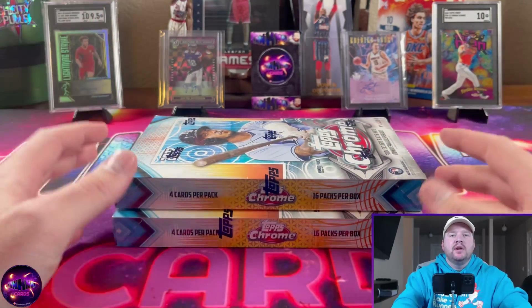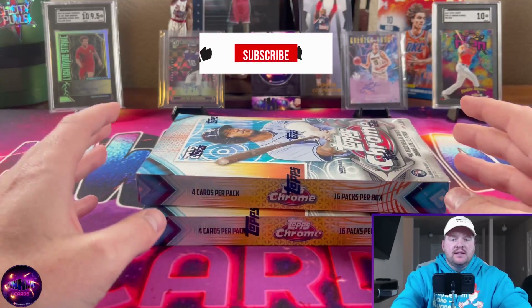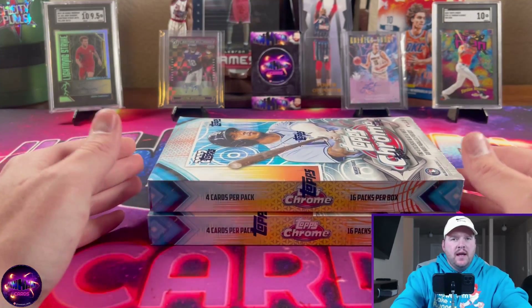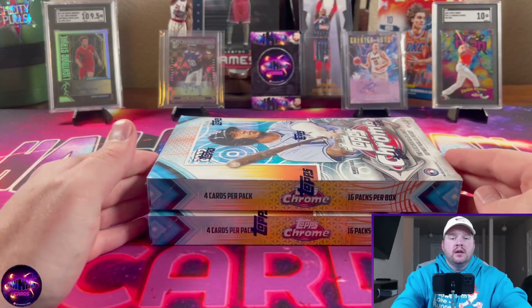What's up YouTube, it's Hawk Man and I'm back with another video. Today we have a new release — Topps Chrome Sonic. These are light boxes. I got them from Blowout Cards; they're about 80 bucks a piece.